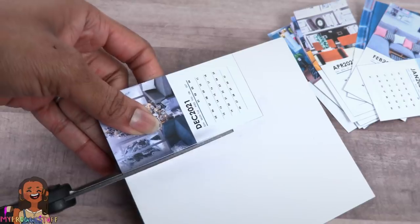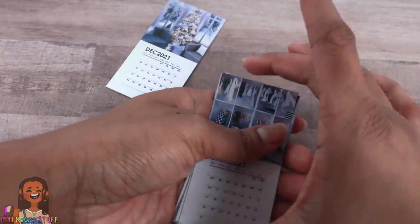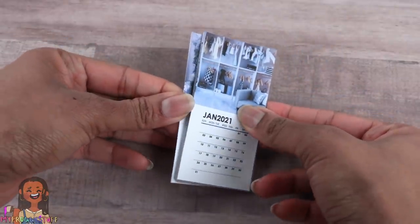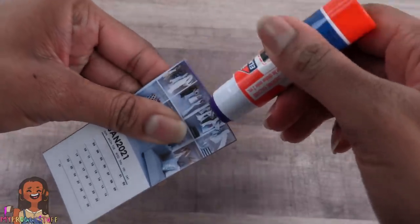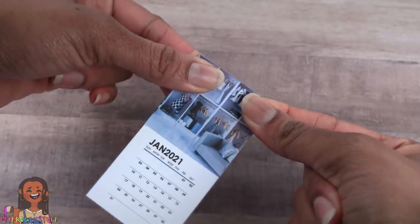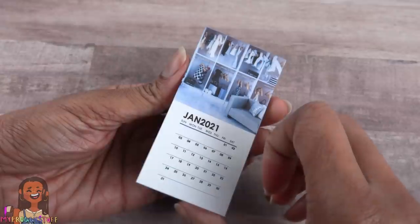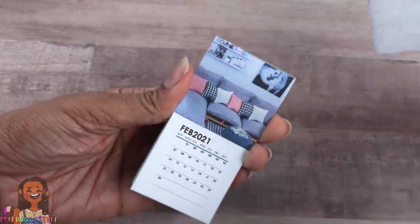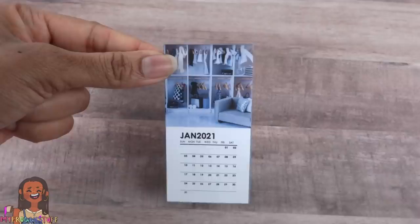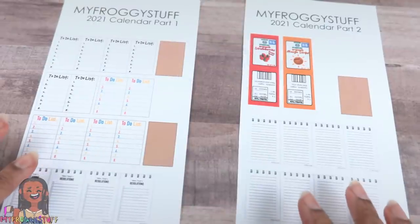Now that we've glued it down, let's cut it out. Take all of the other pages, stack them on top of one another, place them on top of the paper board, and generously run the glue stick across the top. Press and hold until it dries, connecting all of the pages at the top. Once the month is over we can just remove the page and we're ready to go — and now we have our calendar!